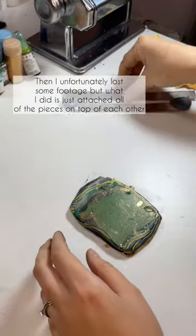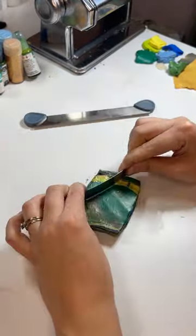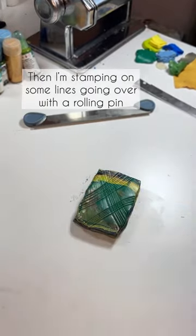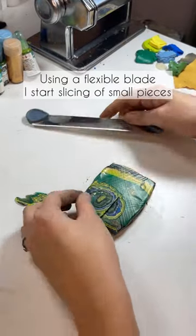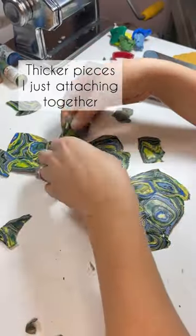I attached all of these pieces on top of each other and ended up with a layered piece like that. Then I'm just stamping some lines and going over with the rolling pin. Using the flexible blade I start slicing off small pieces, and the thicker slices I'm attaching together and forming the slab.